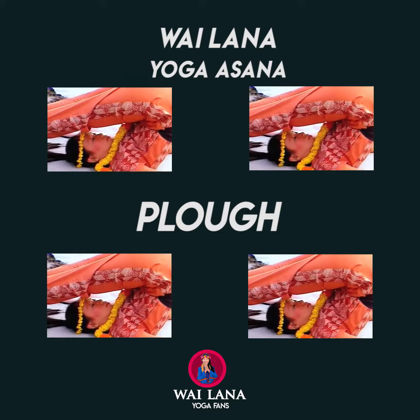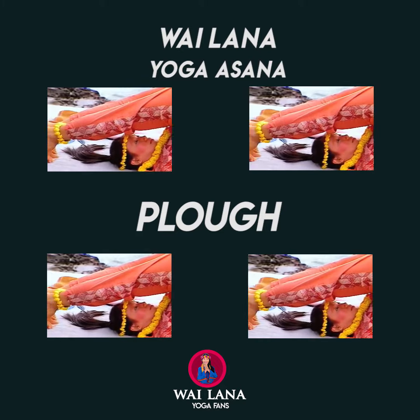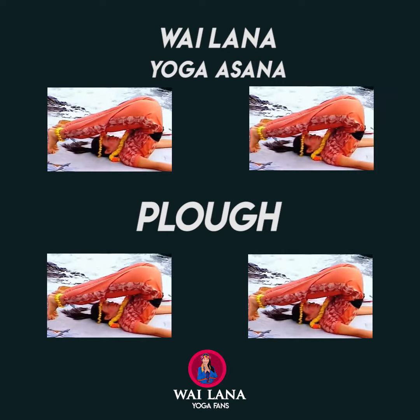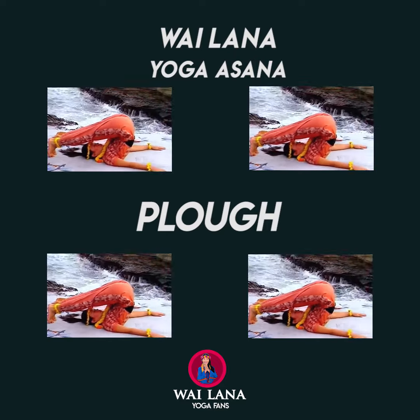This asana stretches your leg and back muscles. It loosens your vertebrae and tones your spinal nerves. It also helps to regulate your metabolism.